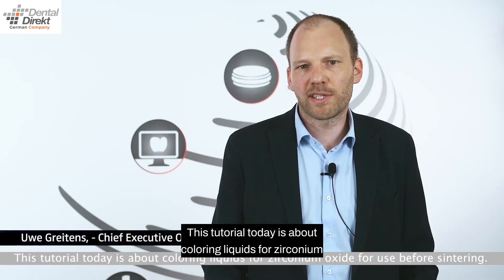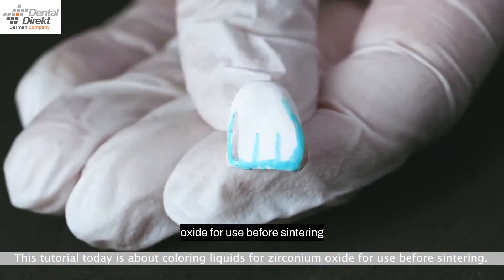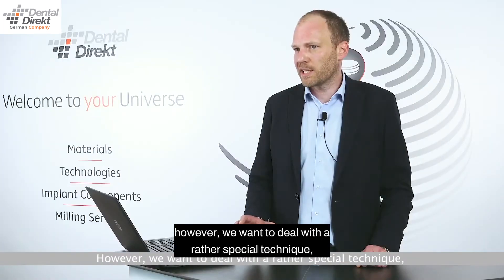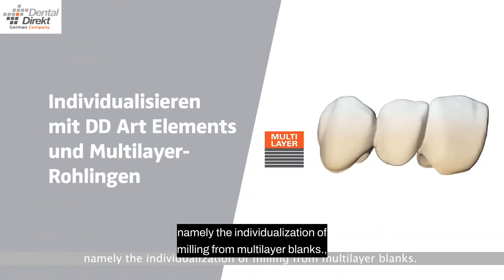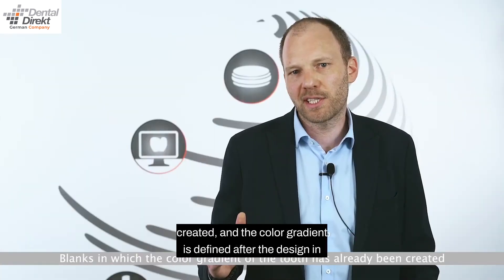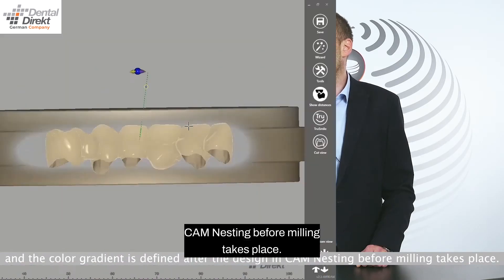This tutorial is about coloring liquids for zirconium oxide for use before sintering. We want to deal with a rather special technique: the individualization of milling from multilayer blanks, in which the color gradient of the tooth has already been created, and the color gradient is defined after the design in CAM and nesting before milling takes place.